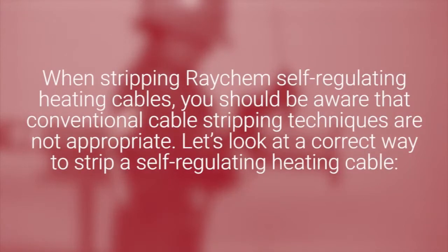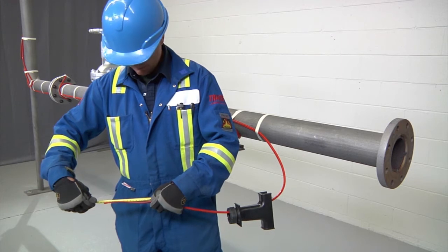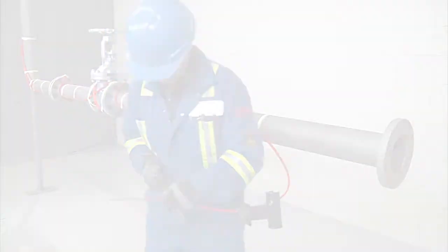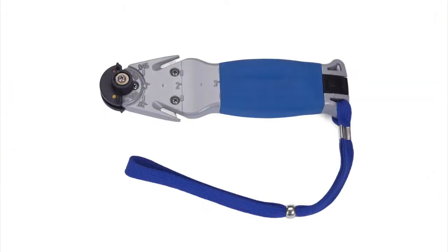When stripping Raychem self-regulating heating cables, be aware that conventional cable stripping techniques are not appropriate. Here is the correct way to strip a self-regulating heating cable. Before stripping, refer to the kit installation instructions for the exact length of each cut. Use the Raychem SR stripping tool or a utility knife.